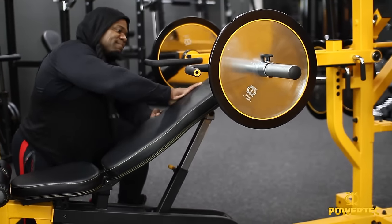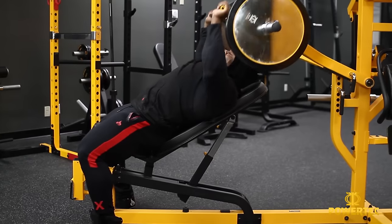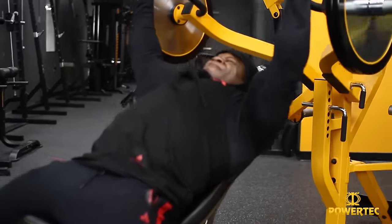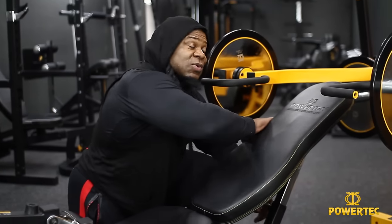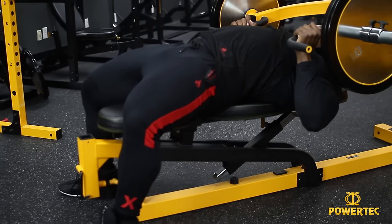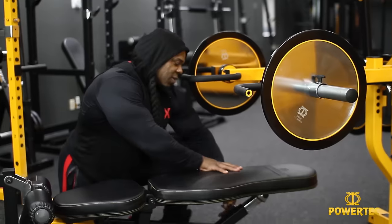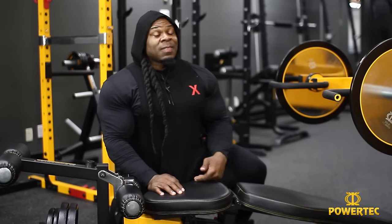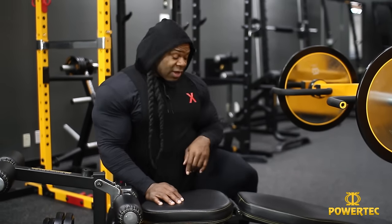You also have the ability to use it as an incline bench. So technically, so far I've shown you two variations — two benches in one. But then you've also got a flat option to use more of your pectoral muscles, the mid and lower chest. And then you have a decline option as well. So technically I started off saying three, but it's really four benches in one — a really cool design.